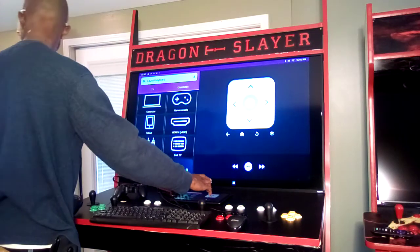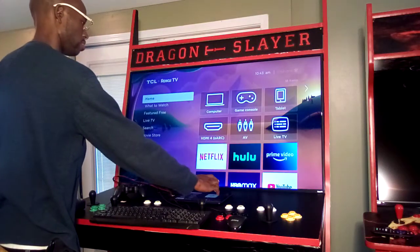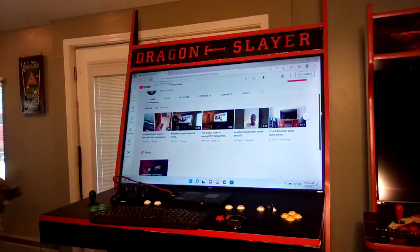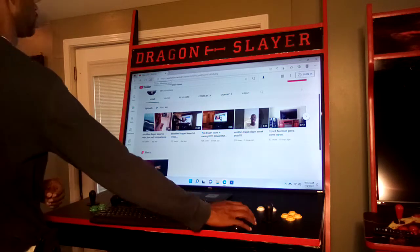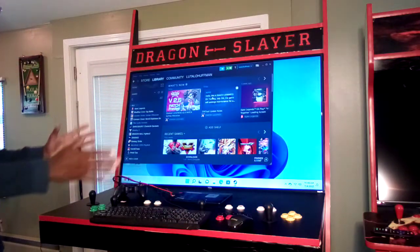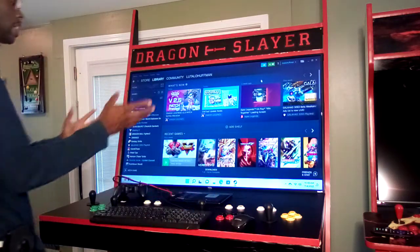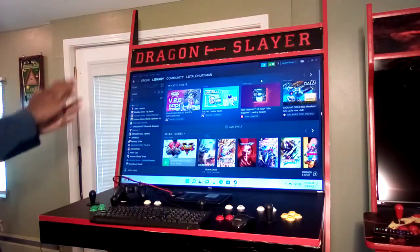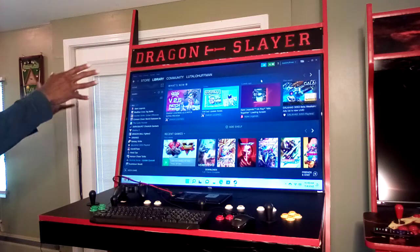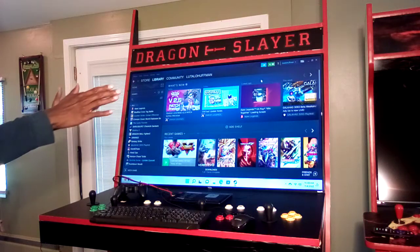Switching over, now we're going to check out the PC side of things. You have a full PC built into this machine, dedicated primarily for PC gaming and multimedia use. This is a whole separate platform from the emulation side of the cabinet. Here I have my Steam library and collection built up and open for complete use.